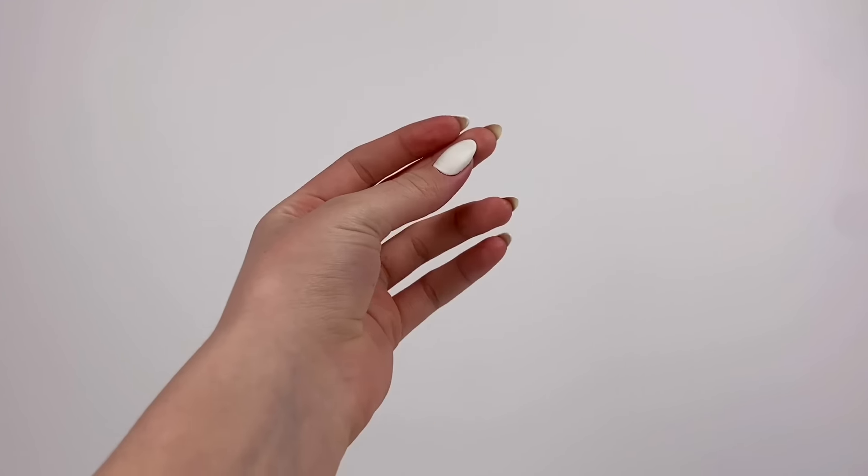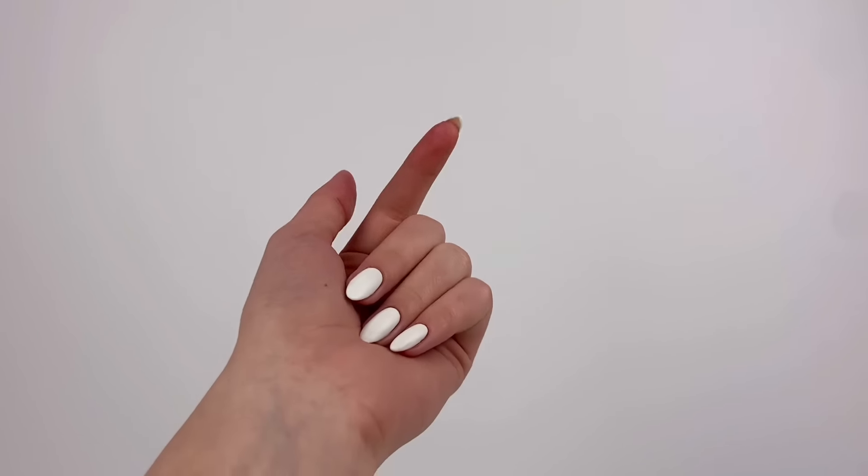I think that photo turned out pretty great. I definitely had to do a lot of editing — the editing is what really saved it. But honestly, the editing is what makes every doll photo. So I think it turned out pretty great.